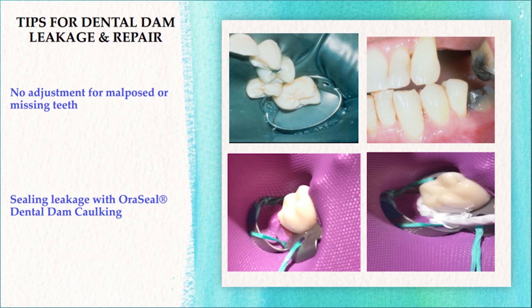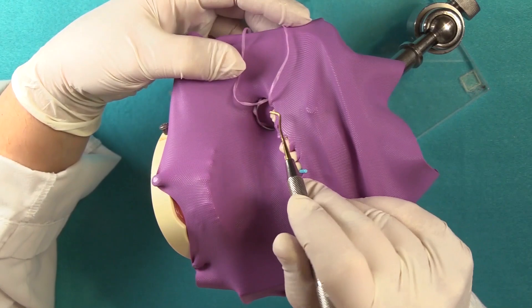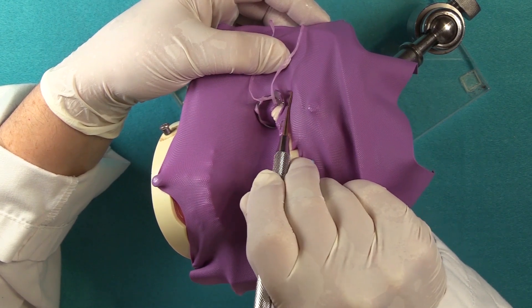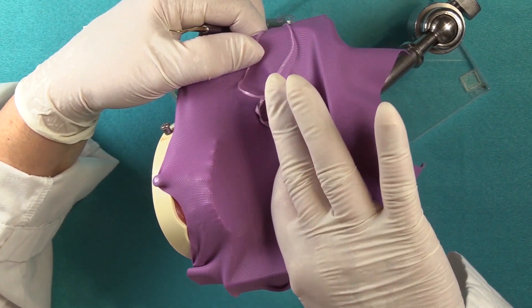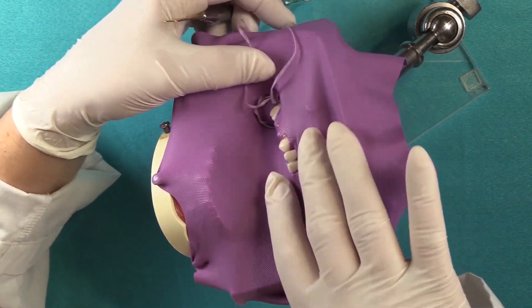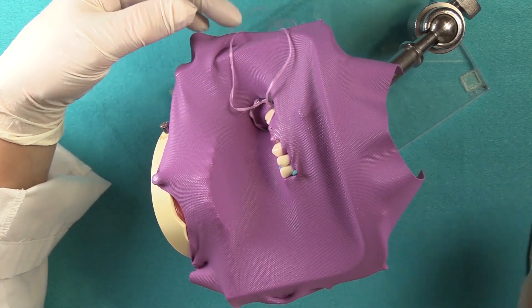We'll also talk about ways that you can repair a minor leakage. When you remove the dental dam off the wings of the clamp, the best way to do that is to take the side of a composite instrument and just roll it off just like that. And on the lingual, usually there's room — you can just pull it sideways until it clears the wing. It's very important that you remove the dam in this manner. Otherwise, if you were to place the instrument in this manner, poking the dental dam, you can tear the material.